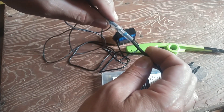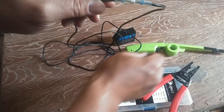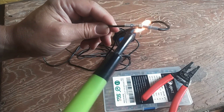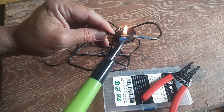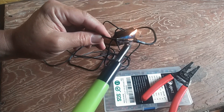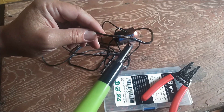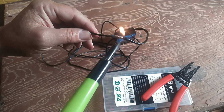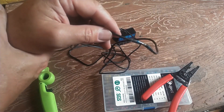Then you push the solder seal connector so that the solder is right over the connection. Take a lighter and start heating it up kind of slowly and evenly. You don't want to heat one spot by itself - just keep going back and forth until the solder melts. You'll see the solder kind of flow. I'm going to try and heat both ends of this so that the seals seal up there. You can see the solder flowed real nicely.